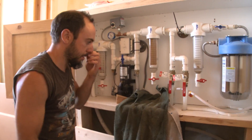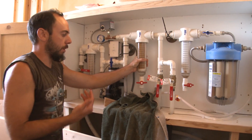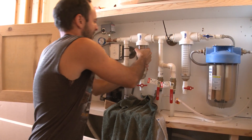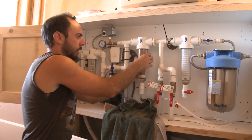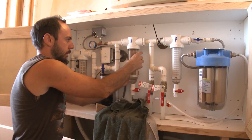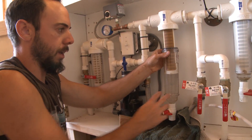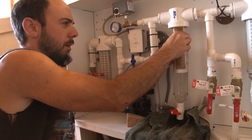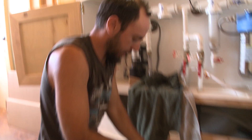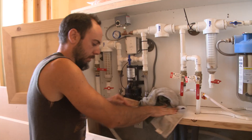I've got my bucket on hand and towels underneath. These spin-down filters are just hand-tightened, so they unscrew by hand. There we go — it's going to be filled with water so it will drip a little bit. I just dump it right into the bucket. Here's the casing for the filter and here's the actual filter element I need to wiggle out.